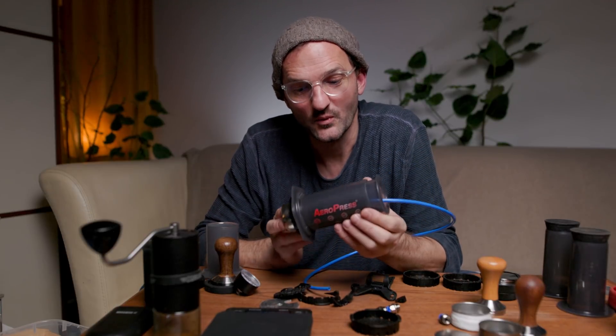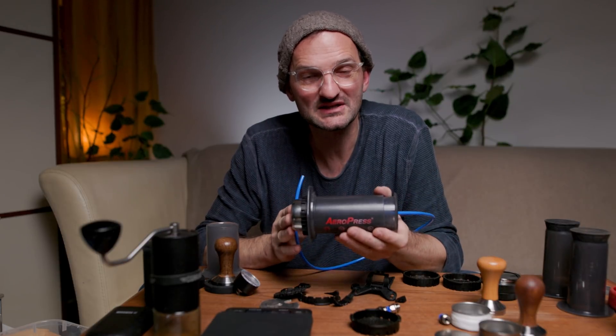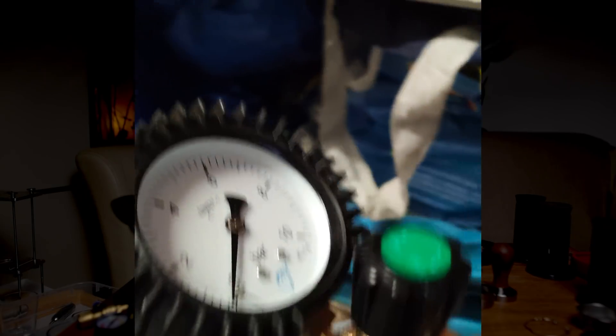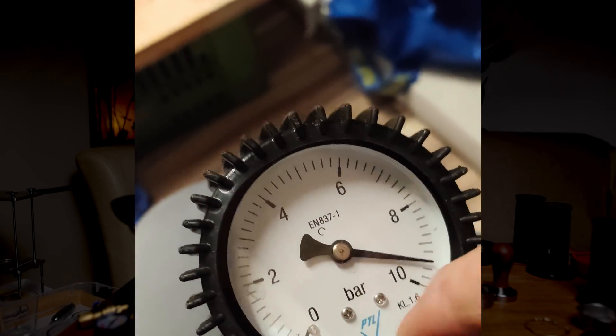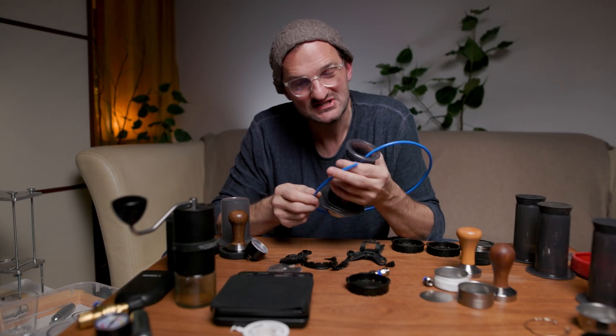One thing I want to say: working with high-pressure gas is dangerous. If you do this yourself, please know that it's your own responsibility to do it in a way that you and no one else gets hurt. When you buy the tools, please make sure that everything is rated for at least 10 bar of pressure. All the things I bought are rated for 15 bar just to have some headroom, and for my espressos I never use more than 9 bar.